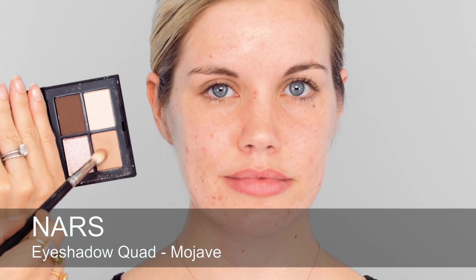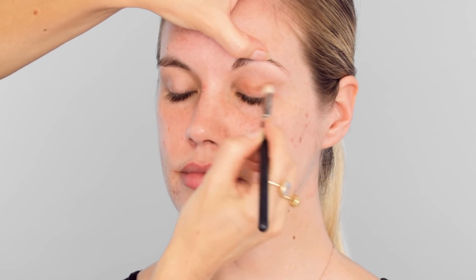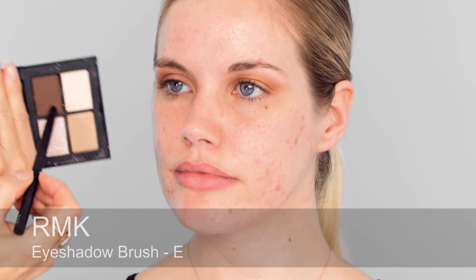I'm going to start with this NARS palette using a light golden shade. This is almost going to be a kind of base colour. I'm changing to a blending brush now and I'm just going to blend like crazy to really diffuse that colour up towards the brow — this colour is going to look so good against your blue eyes. Then I'm going to go in with the darker chocolatey brown; I'll mix those two to start with and apply it at the outer edge and also underneath just to start to get that shape.